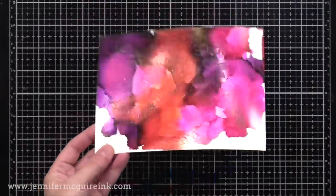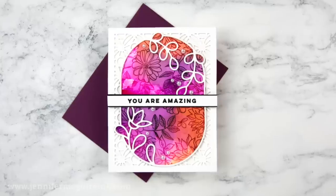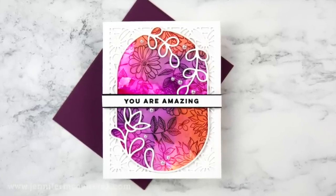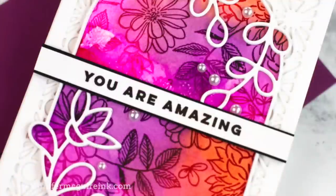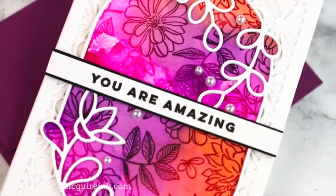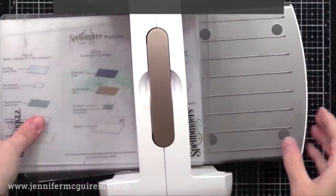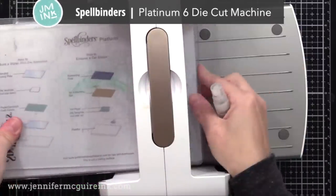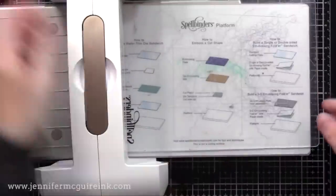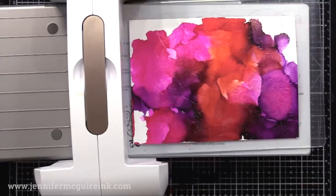Now it's time to do a little bit of magic to make that background image appear. There are many ways to do alcohol ink lifting, but this one is fun because it's super fast and you end up with another inky background to use on another card. For this, I use a die cut machine — I prefer a manual machine because it gets kind of messy, but that's okay. I'm using my Spellbinders Platinum 6 die cut machine with my two cutting plates like I normally would do for die cutting, and I'm putting down my alcohol ink background that has the clear heat embossed image on it.